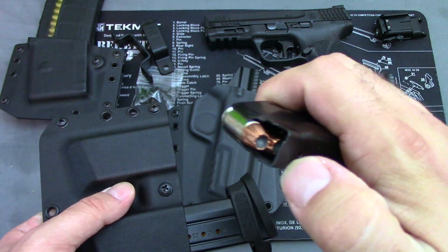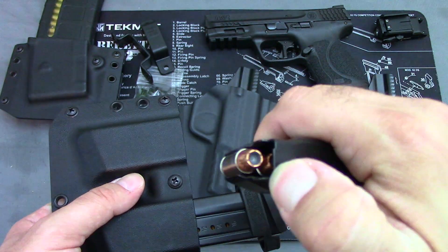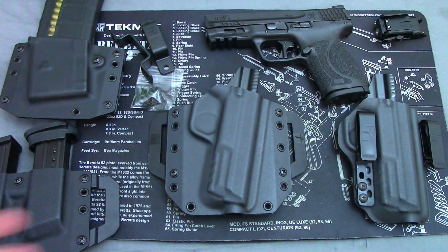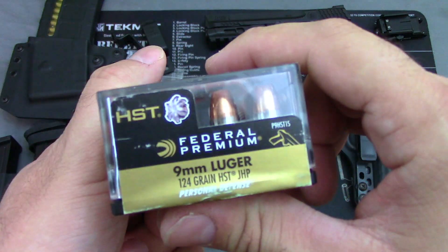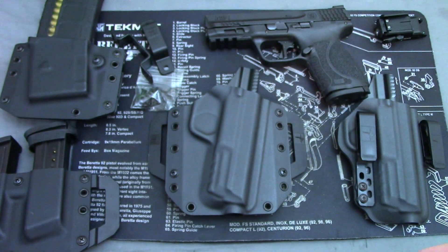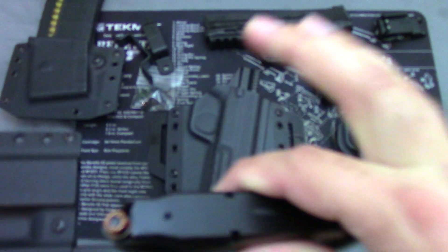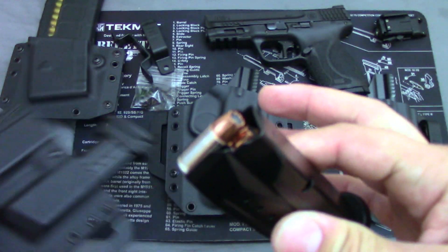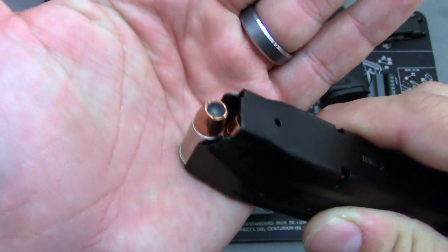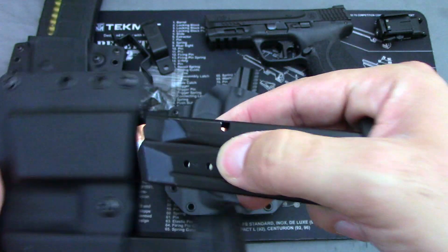Right now my concealed carry ammo is the Sig V-Crown. I did recently pick up some Federal HST — I'm going to be testing that out to see how she does and make sure it runs. But the V-Crown works great with the compact so far — no issues, no jams. I haven't done any ballistic testing, but it's good concealed carry ammo.